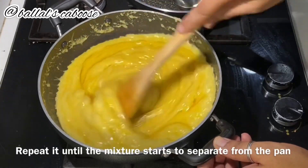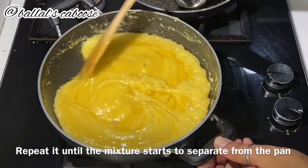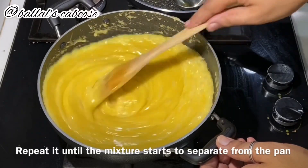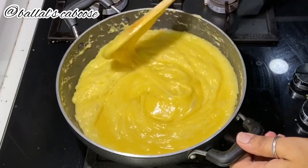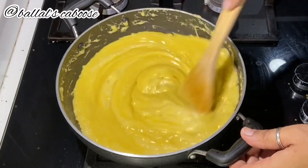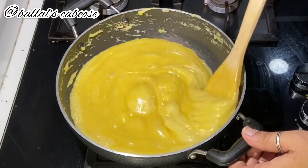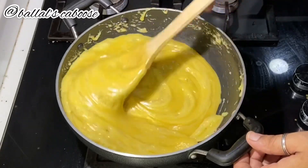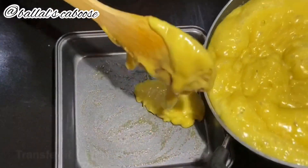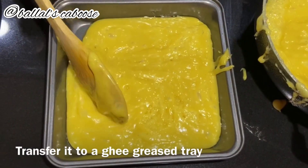Now we will put this mixture into the dish. Around 15 minutes, we will let it set in the dish. Add the bubbles in the middle and at the start, then transfer to the tray.